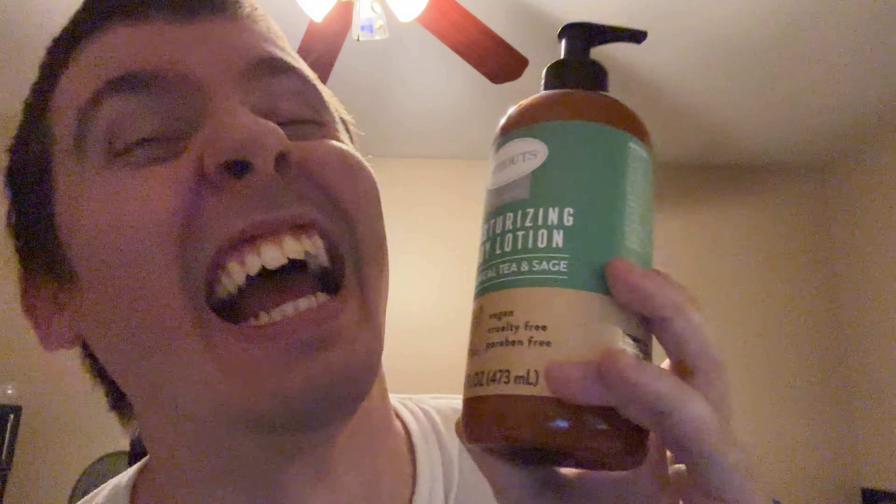Hi folks! In this video we're going to be talking about Sprouts brand moisturizing body lotion. This is the Botanical tea and sage.